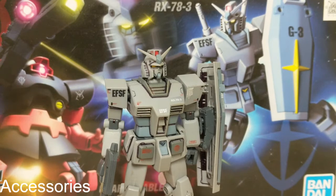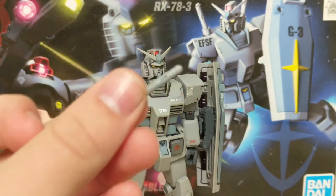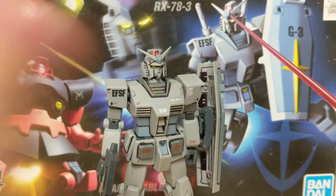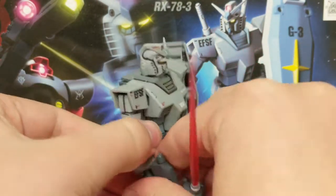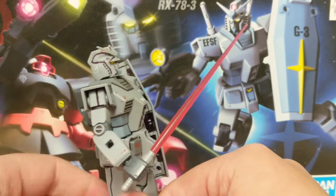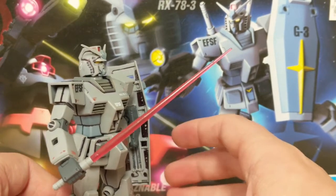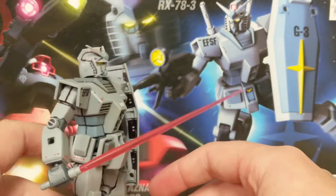Let's start talking about accessories. You get two beam saber parts — I only have the one, I seem to have misplaced one. You also get a nice red beam that plugs in very easily, not too tight but not loose at all. Taking this alternate grabby hand, you can put it right in there and it holds on very nicely. By doing that you can pop it into the hand, and now it looks like it's armed for some close-range combat. On the standard HGUC kit of the RX-78-2 I wasn't too big of a fan of the red beams, but on this kit I really like the red contrasting with the gray.